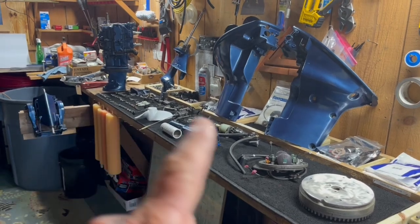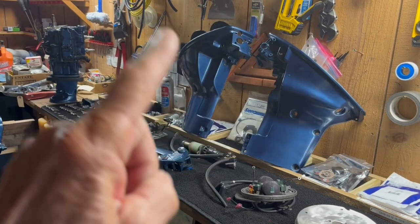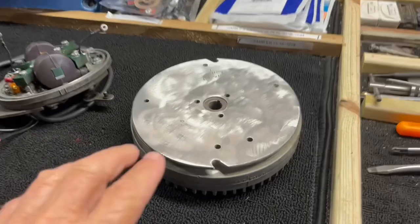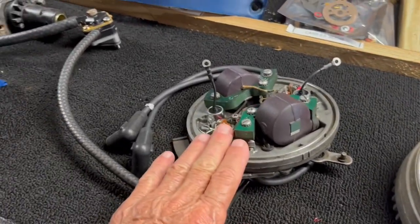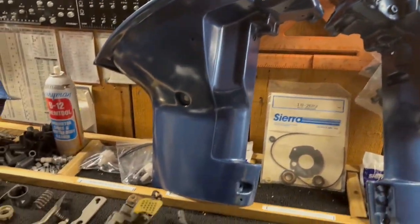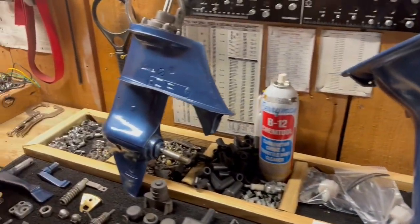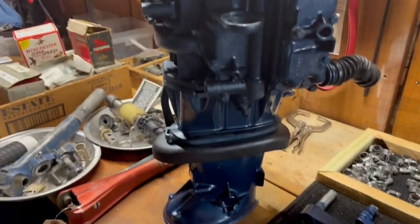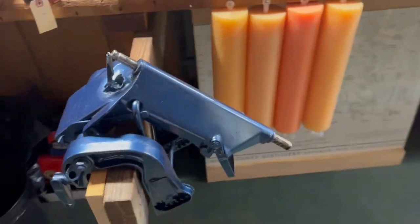I've got it completely apart, sanded, clean, painted, rebuilt. I brushed up the flywheel, rebuilt the magneto. There's the two side wings. I've rebuilt the carburetor, rebuilt the gear case, tested and cleaned up the power head. And there's the stern bracket. So I'm going to document putting this thing together.